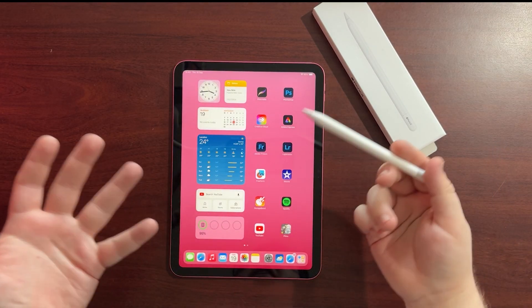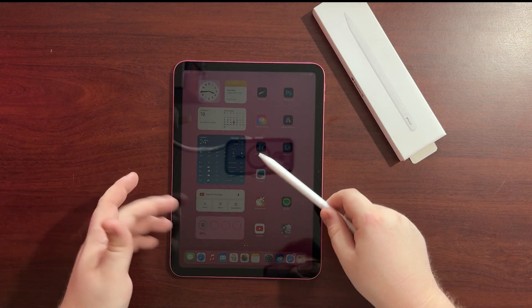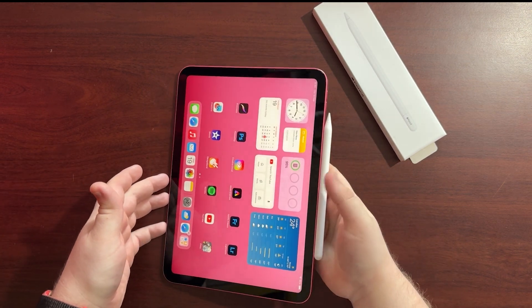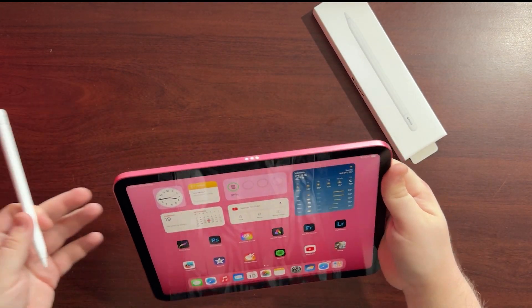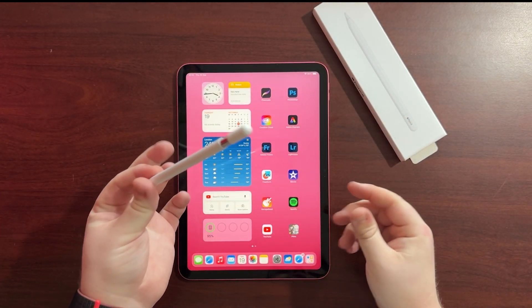So if you just got an Apple Pencil and you've got it out of the box and you're wondering why it isn't connecting to your iPad — you've tried putting it on the side, seeing if it connects, you've even tried sticking it on the little pins on the side, and it's still not connecting. How do you get this thing to connect?